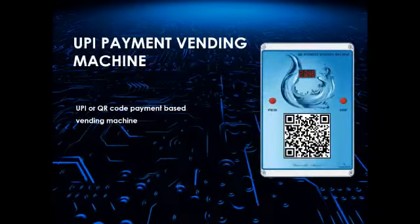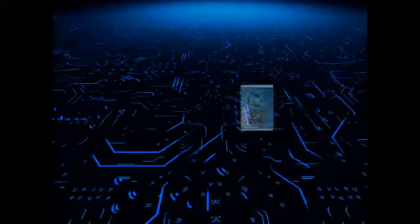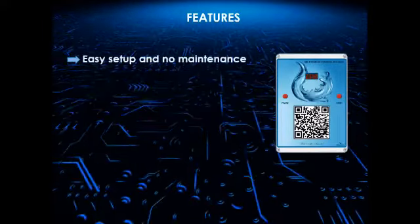Introducing QR code or UPI payment vending machine. Easy setup and no maintenance required.